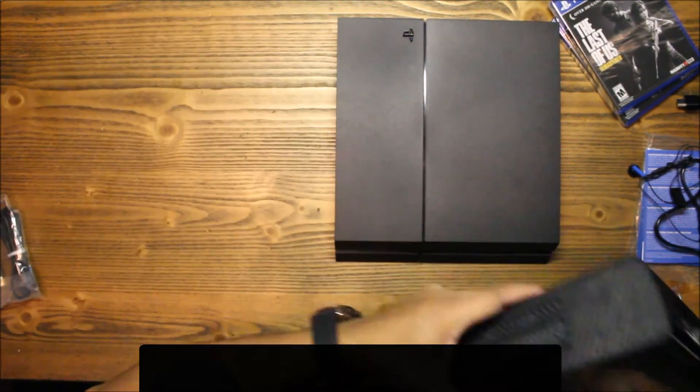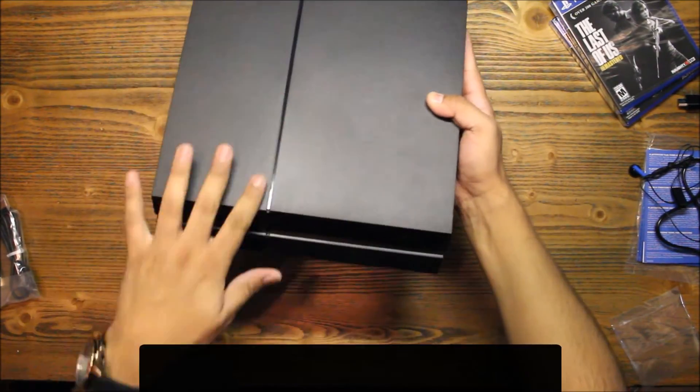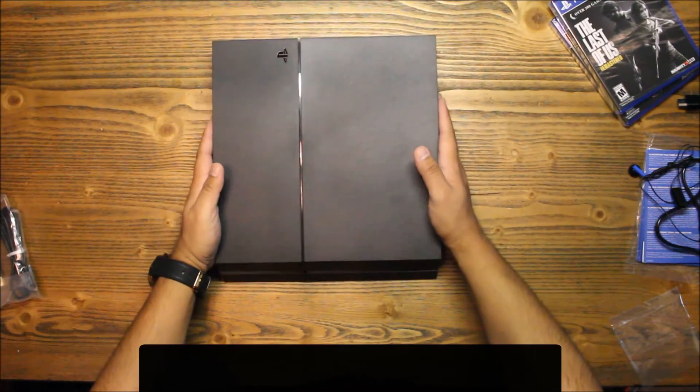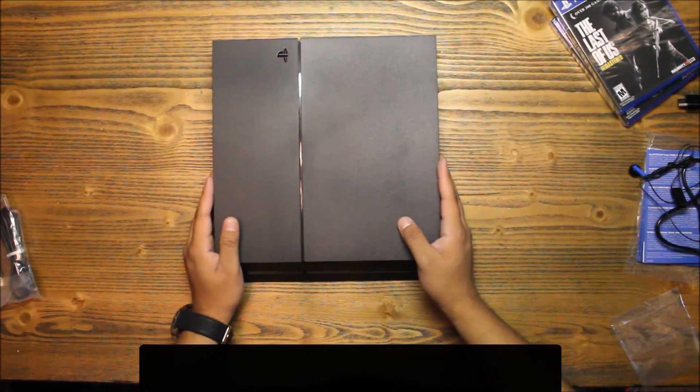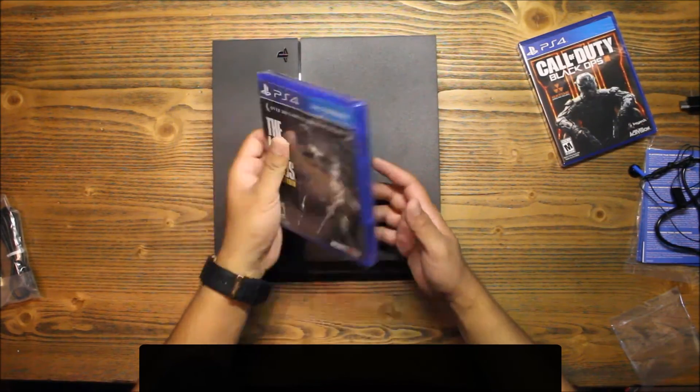Yeah, wow — I am impressed. I know this thing lights up with cool accent lighting — I'm very impressed with this. I'm going to set it up and pull an all-nighter probably on this one; been waiting to play it for a long time.